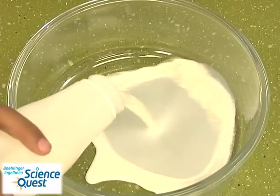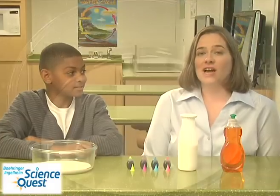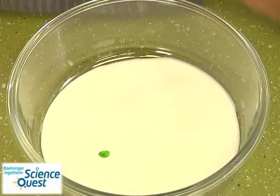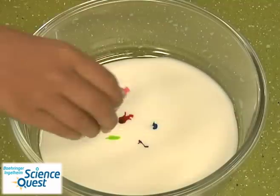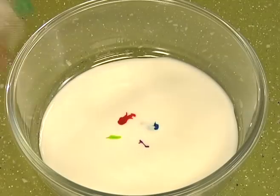To begin our experiment, first place a thin layer of whole milk in the bottom of the container. Then using the food coloring, place little circles around the center, but make sure that the food coloring circles aren't touching. Now pour a few drops of dish soap into the center of the bowl.